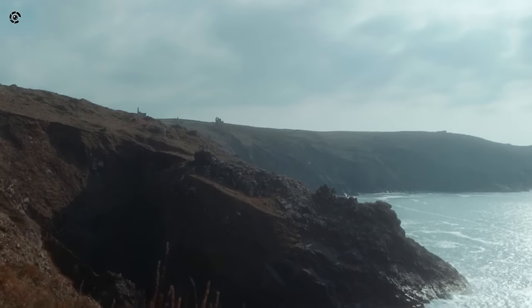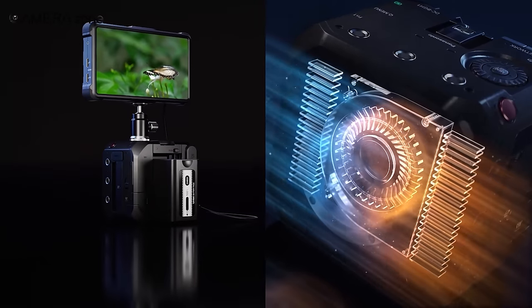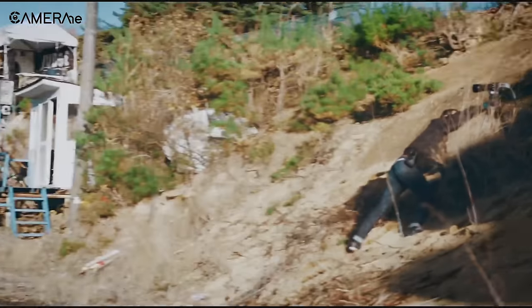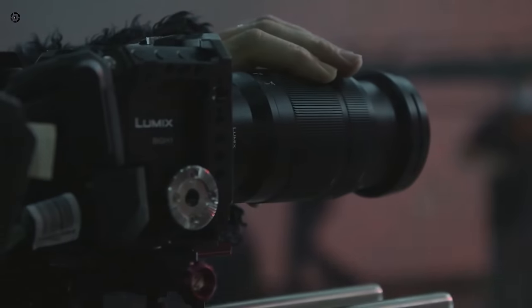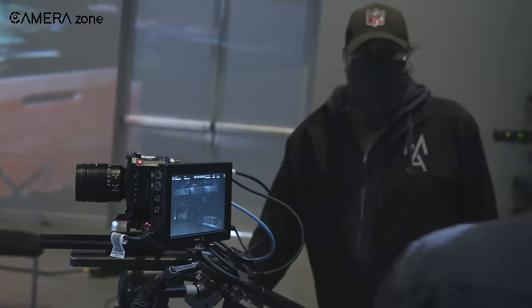This camera also enables 10-bit C4K at 60fps internal video recording with pre-installed V-Log L, which has 13 stops of dynamic range. Plus, it can shoot slow motion footage with its VFR feature, and with the new heat dispersion structure and unlimited video recording capabilities, you'll never have to worry about running out of recording time.